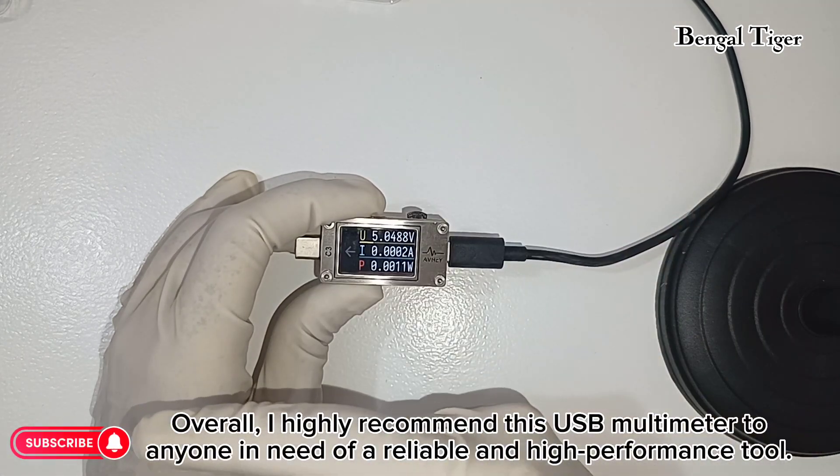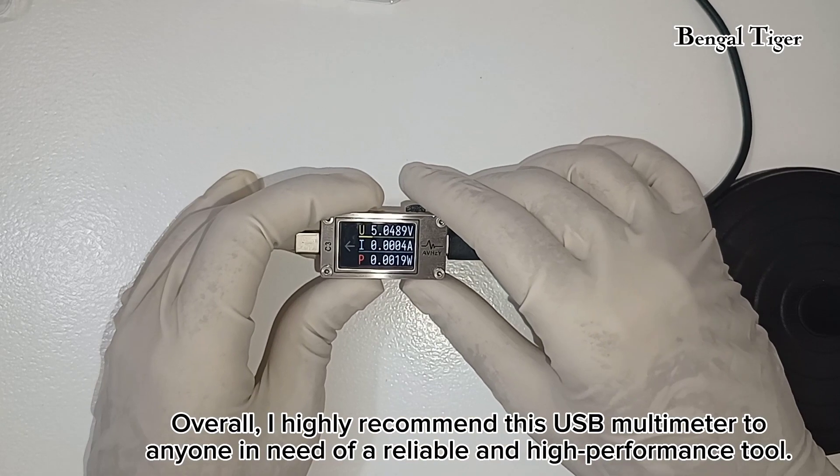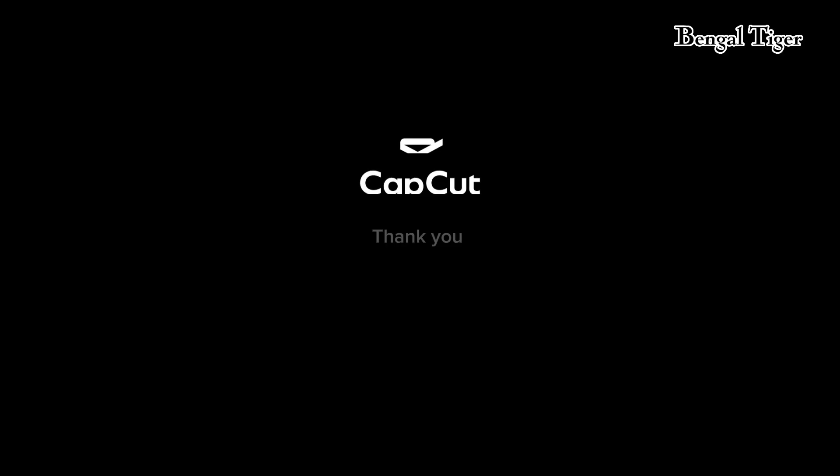Overall, I highly recommend this USB multimeter to anyone in need of a reliable and high-performance tool. It will be incredibly helpful when troubleshooting any issues and ensuring that your devices are functioning at their best.